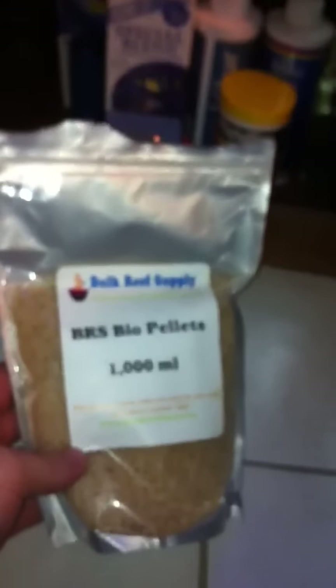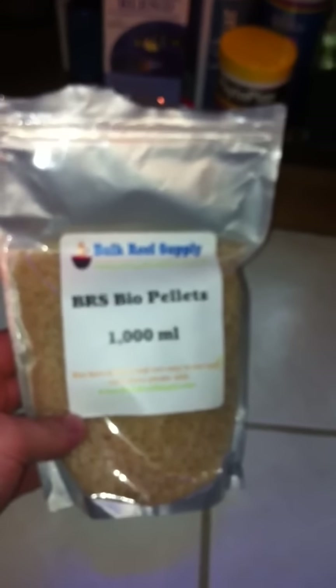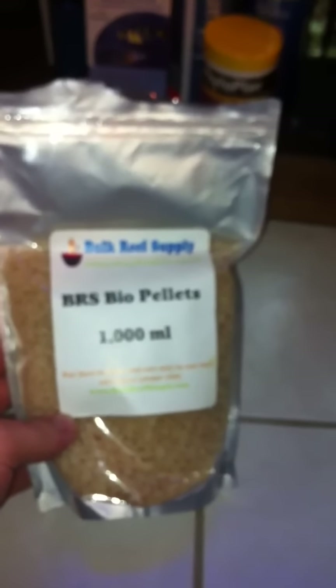The hydrocarbon is in there too, but that's not really what this video is about — this video is about the nitrates. I'm going to show you my tank and make a few updates to see if this stuff is really going to work. This is the stuff I'm using for my nitrates: the BRS Bulk Reef Supply bio pellets, 1000 milliliters. You need about 500 milliliters per 100 gallons of tank, so about 250 milliliters per 50 gallons.